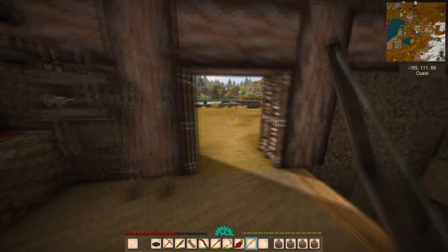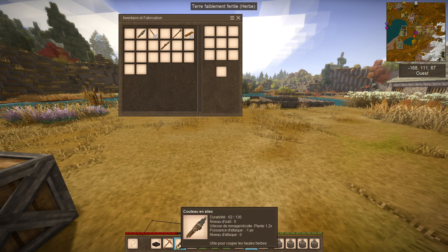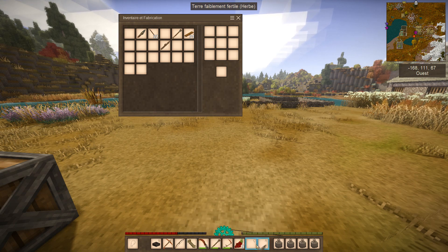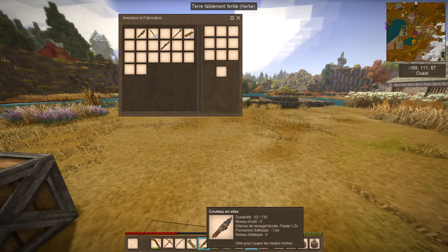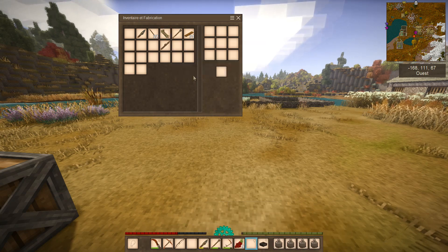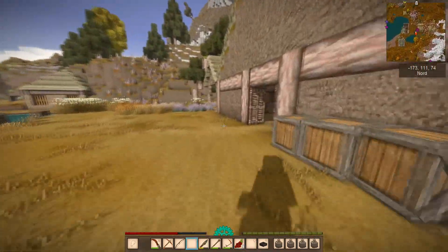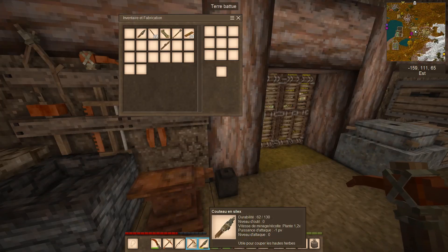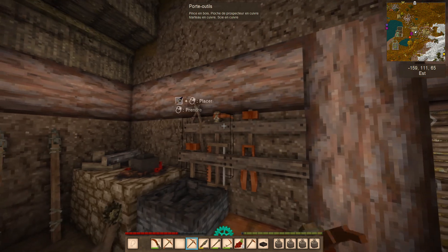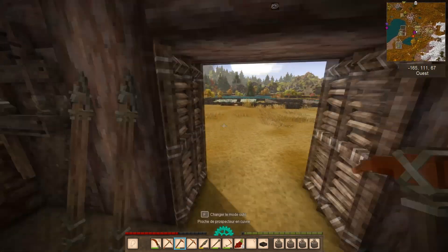On va aller prendre une pioche de prospection et une pioche normale aussi en secours. La pioche de prospection est neuve — ce n'est pas celle que je veux. Voilà, allez on est parti. Mon objectif là c'est d'aller vérifier — on a du cuivre à la bismuthite, tout ça. Très pauvre ici, de la bismuthite très pauvre à 0.62. Là on est à 2.12, là on est à 1.32, bismuthite on est à 0.74.